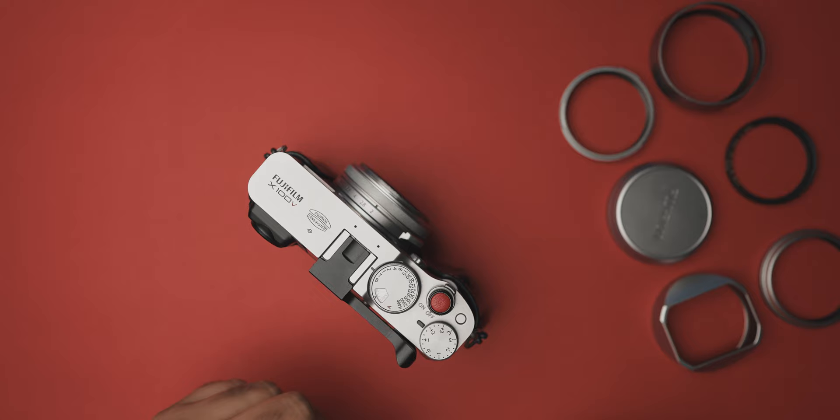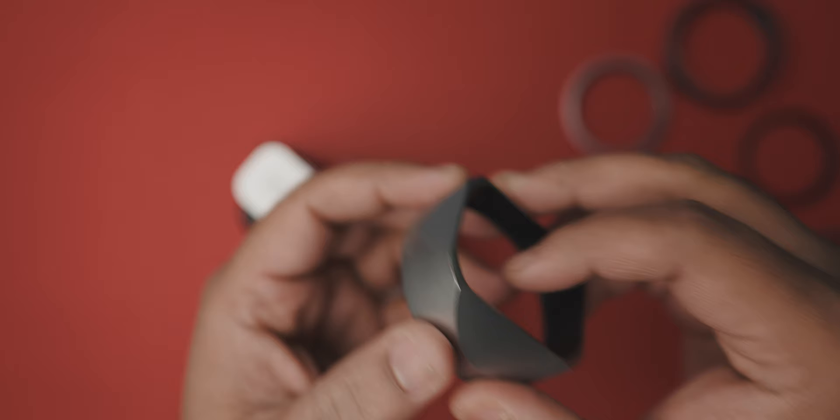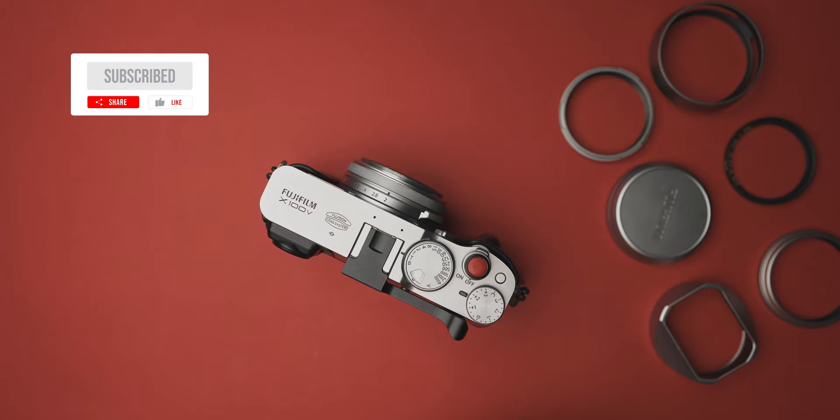Hello everyone, hope you all are doing good. In today's video, I'm going to share the lens hood of my choice for the Fujifilm X100V — something that looks just like the square hood but does not hurt your wallet. I'm Ansur and I like to make photographs and I'm also learning to make videos. I document and share this journey on this YouTube channel, so if you like what you see, do consider subscribing. Now let's move to the main part of the video.